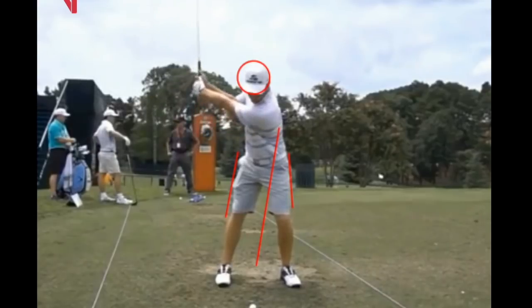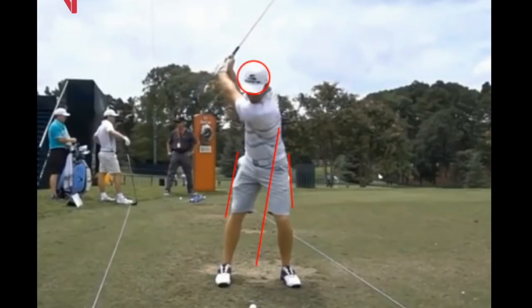He's just turning around his spine beautifully. Getting to the top, there's very little wrist cock, and that's because he has the club diagonally through the palm of his leading hand, which limits wrist cocking. He does get a big body turn — his upper body is almost turned 90 degrees, which is a pretty good turn.